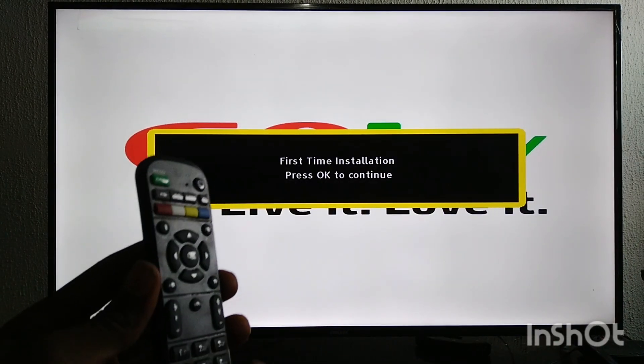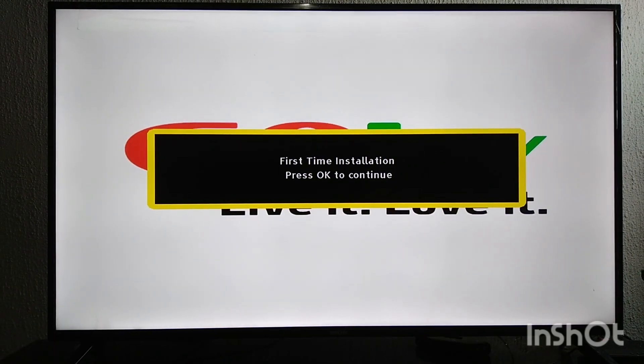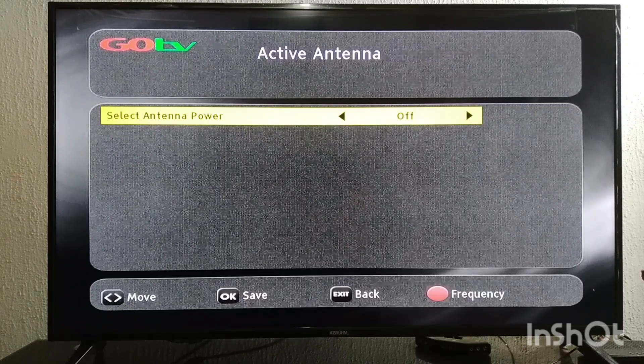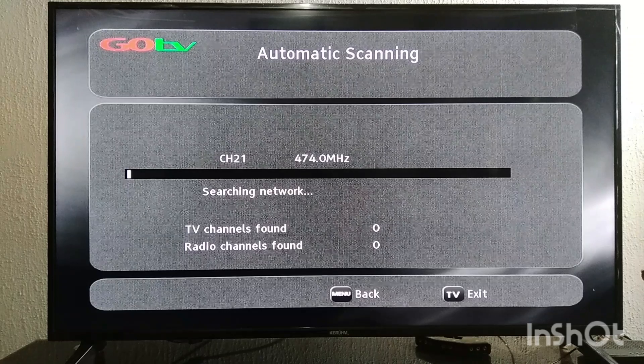Let's press OK. Alright — Display Language: English. User Country: my country is Nigeria. Antenna power. It's searching already. So just patiently wait for the search to be over.